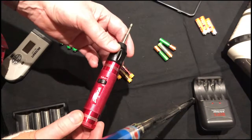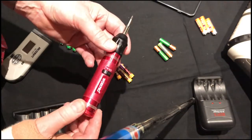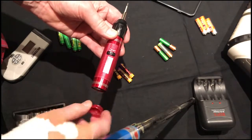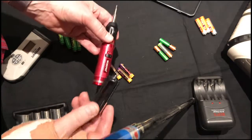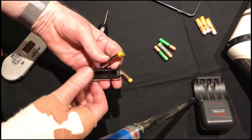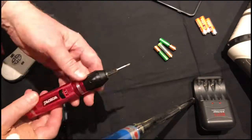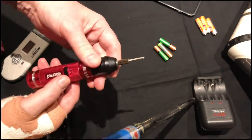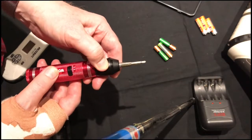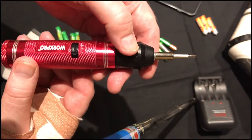Hi there, this is Fixed-it. Among my many tools is this cheap battery-operated screwdriver, and it's not bad at all. It runs on three AAA batteries, so you get this little caddy here. It has a button for reverse and forward, and if you listen to the tone, it's doing about 100 RPM.